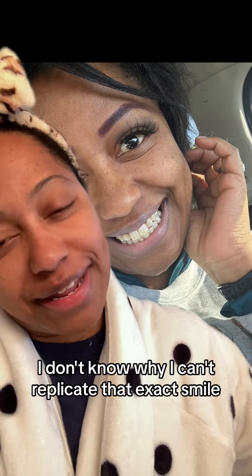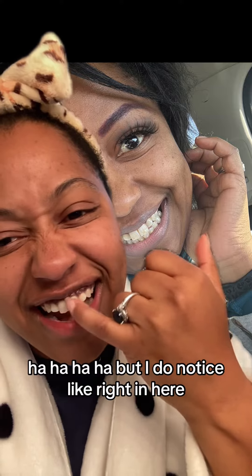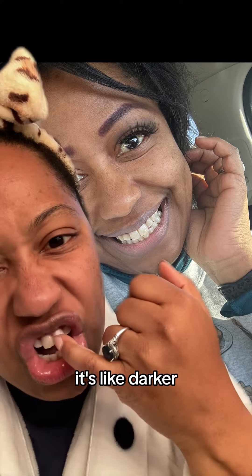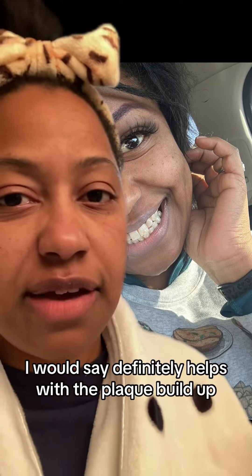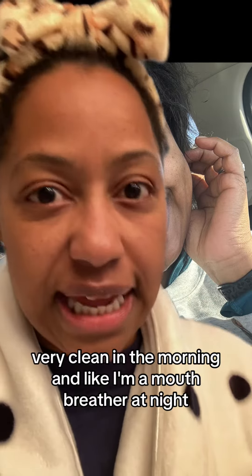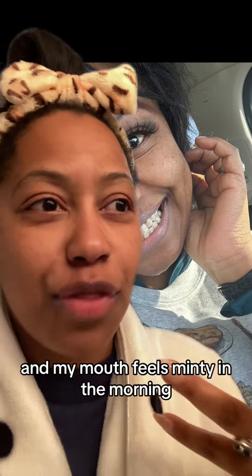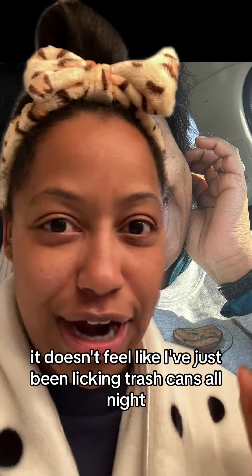I don't know why I can't replicate that exact smile. But I do notice like right in the middle, it's like darker, which is weird because I floss every day. I would say it definitely helps with the plaque buildup. My mouth feels very, very clean in the morning. I'm a mouth breather at night, but my mouth feels minty in the morning — it doesn't feel like I've just been licking trash cans all night.